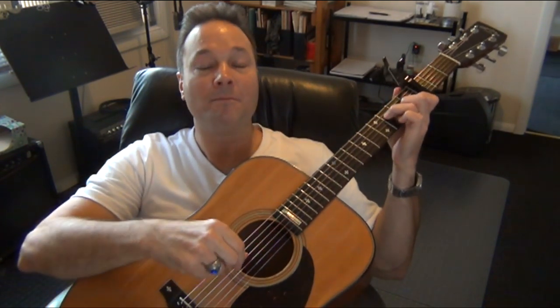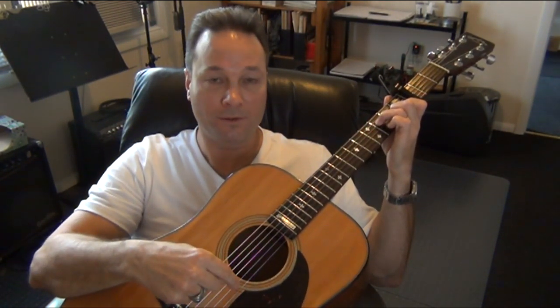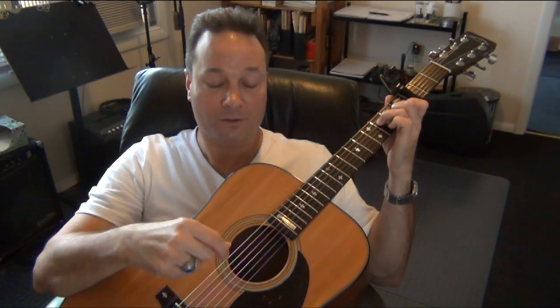Then it changes to the F major 7 chord for one measure. The pattern shifts to strings 4, 3, and 2. The string sequence is 4, 3, 4, 2 — thumb, index, thumb, index. Count: 1 and 2 and 3 and 4 and.